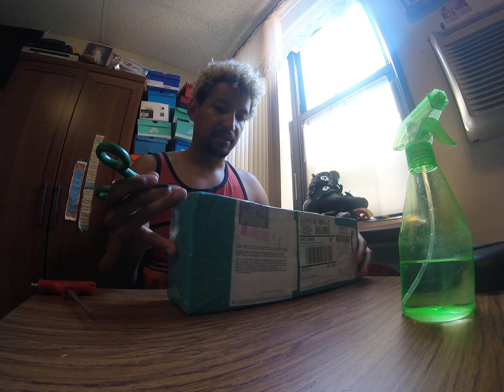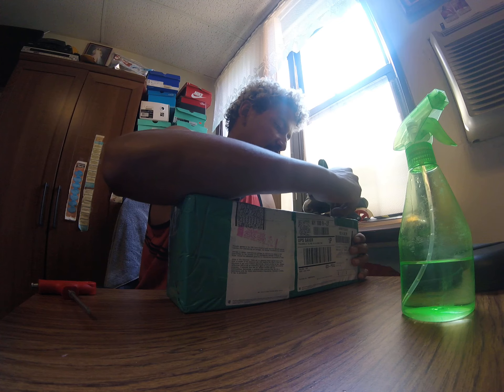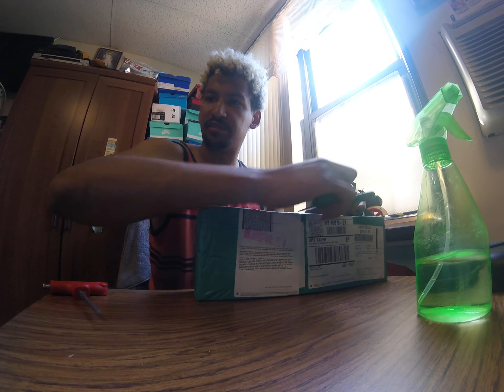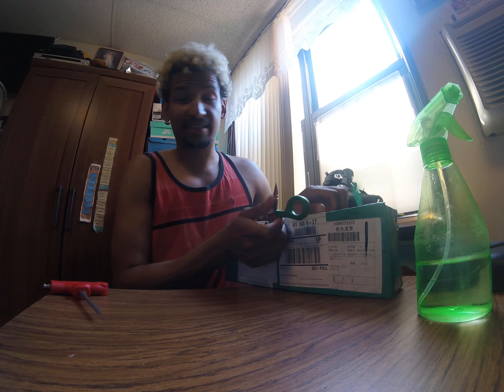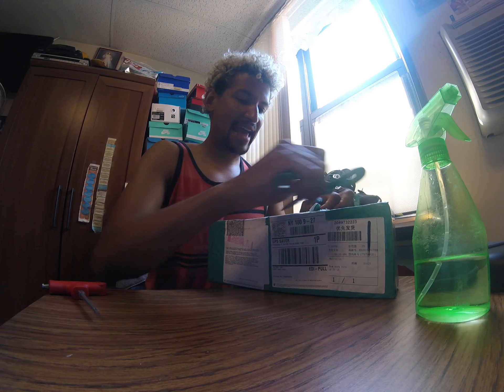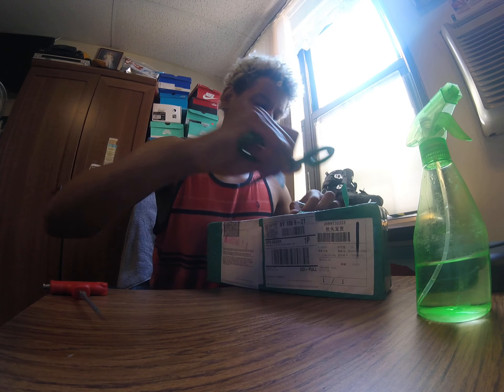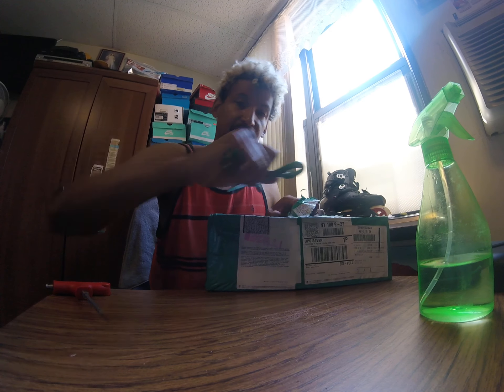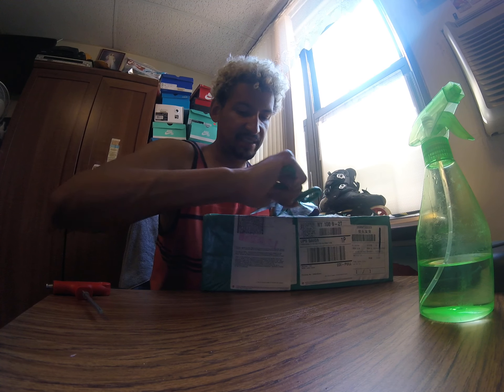This frame, believe it or not, I haven't been able to find it anywhere in the States, so I had to order this through AliExpress — shipping through some bootleg eBay agent — and it actually turned out to be this, so I'll send the link.